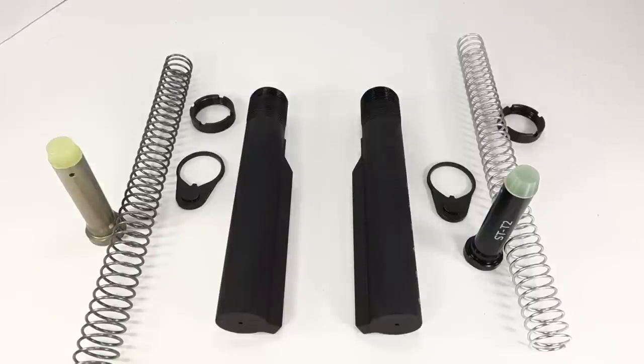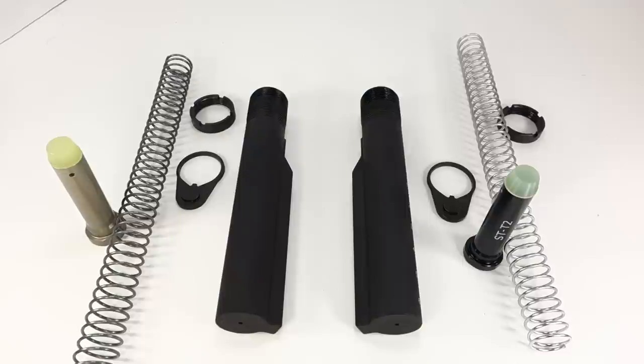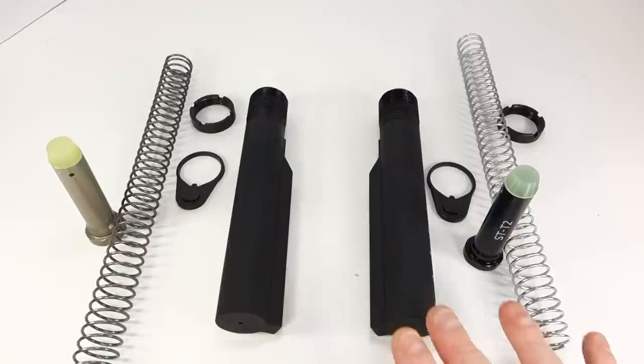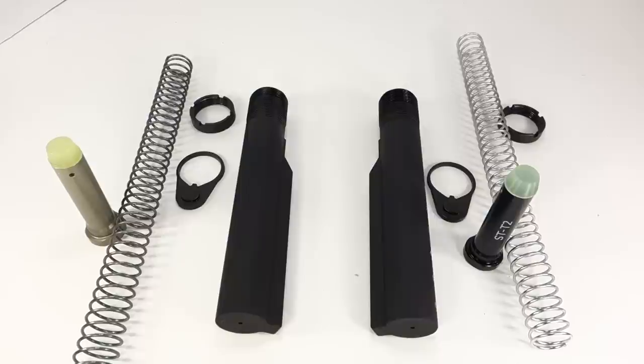Which one's the better buy? Right now, if you buy the Blackhawk lower build kit, that's a pretty good buy. For about $70 — basically the same price as the Spikes kit alone — you're also getting the Ergo rubber grip, the Blackhawk stock, and the lower parts kit minus the fire control group. If you buy the Spikes kit for $70, you still have to get your pistol grip, lower parts kit, and a stock. So you can be the judge on what you think the better value is.